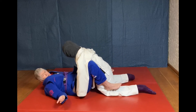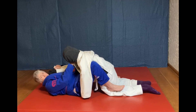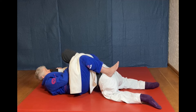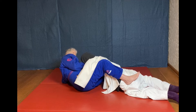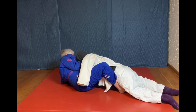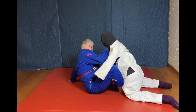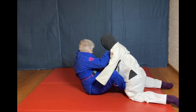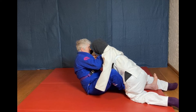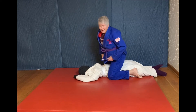Again, I'm in the guard. Secure the hand. Cross grip the lapel. One foot on the hip and one foot higher on the flank. Extend and get to my elbow. Take this foot and pummel it to the inside. Now get closer to them. Get my other leg inside. I'm posting on my hand. Secure the arm. Extend the leg. Fall to the side and get to the mat.